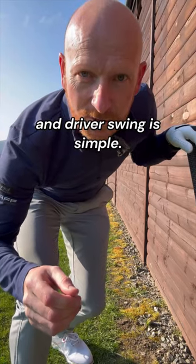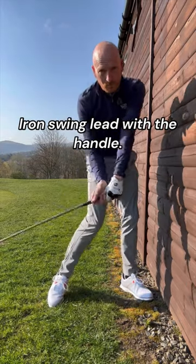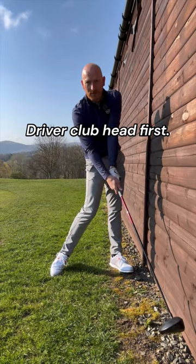The difference between iron swing and driver swing is simple. Iron swing: lead with the handle. Driver: club head first.